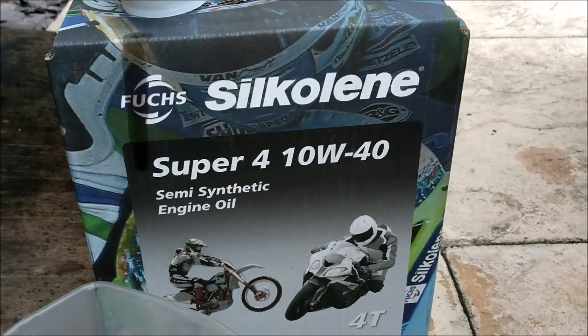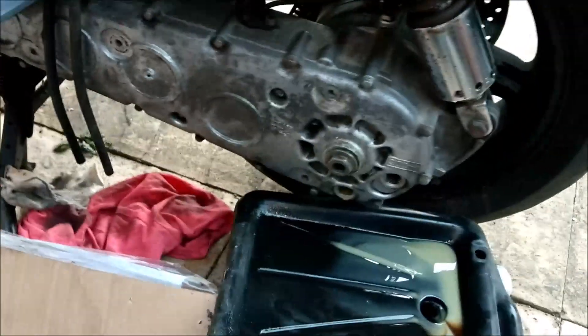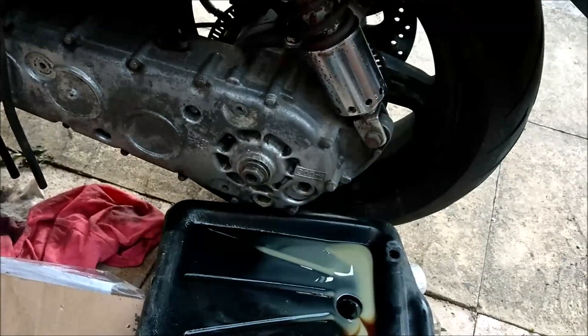It wasn't fresh oil - the original oil looked okay, and according to the stickers under the seat it was last done about 2021, January it said. But I don't know how many miles it's covered since then, so I'm just going to drop the lot and put in some new Silcolene 10/40 semi-synthetic engine oil - proper bike stuff. So you have your engine oil, your gearbox oil, transmission oil. Engine and gearbox oil are the same 10W40, and the diff is your hypoid oil.